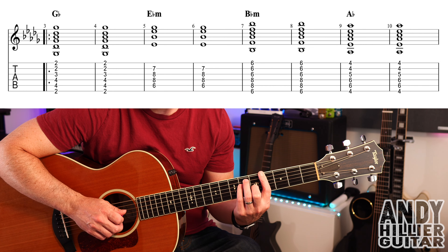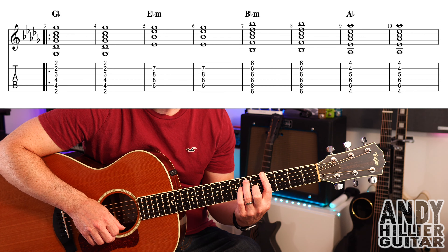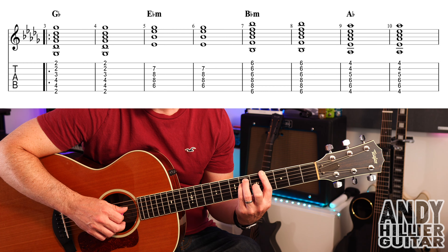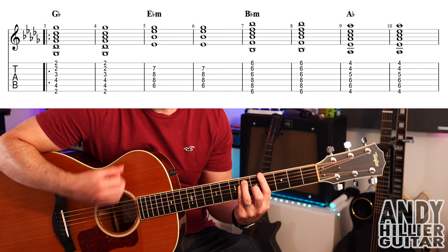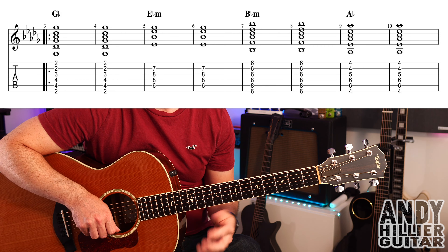We then go to Bb minor, which is your first finger barred across all the strings on the sixth fret. Third finger on A8, little finger underneath it on D8. Same rhythm.